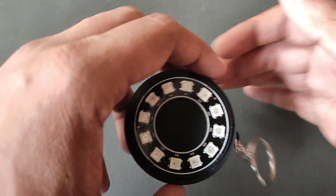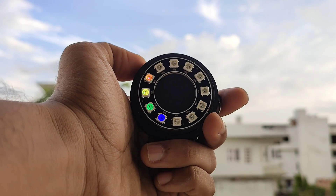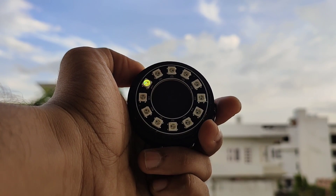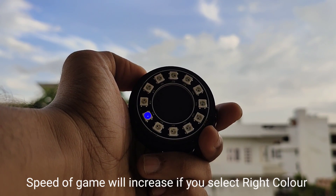In this keychain you can play a game. Turn on the slide switch on the side and you will see rainbow colors. After the rainbow color, the LED will blink with one color. That is the color we have to choose. If you choose the wrong color, the game will restart. As you can see, this is the green color we have to select.